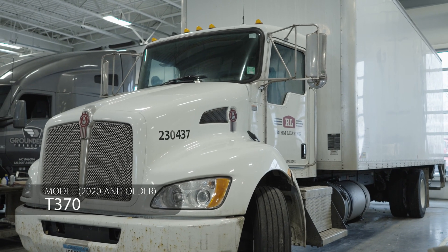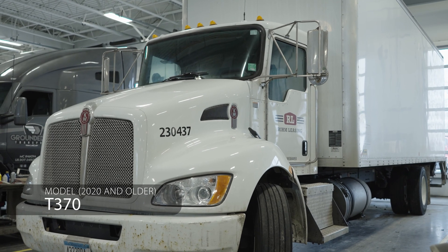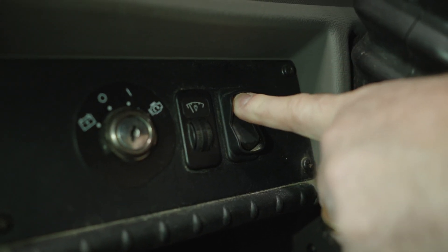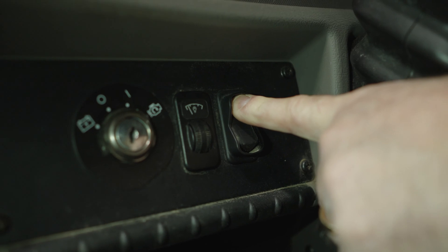I just wanted to quickly mention — we went through all the lights and how to do a manual regeneration in the new style T380, T440, or T880. I did want to mention that the T370 model Kenworth trucks that you folks own, the regeneration switch is in a slightly different location. On trucks 2020 and older, the regeneration switch is going to be to the left of the steering column down by the key switch. That's the switch we need to hold if we need to do a manual regeneration, and we'll show you where that is on the dash.